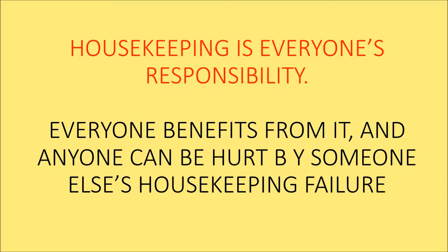Housekeeping is everyone's responsibility. Everyone benefits from it, and anyone can be hurt by someone else's housekeeping failures. In one case, a thermographer's $65,000 camera didn't work after being used in an unclean environment. As a result, arc blast safety hazards went undetected.